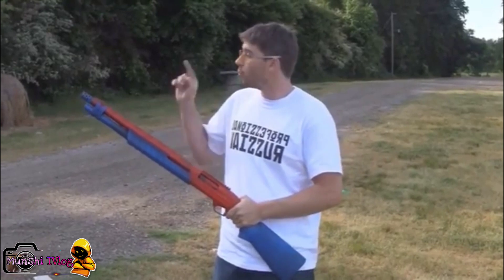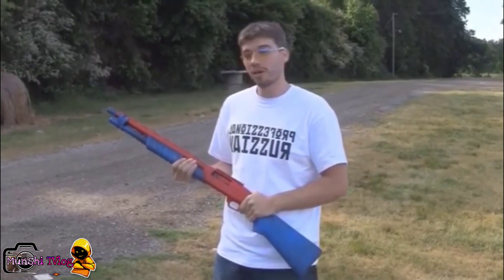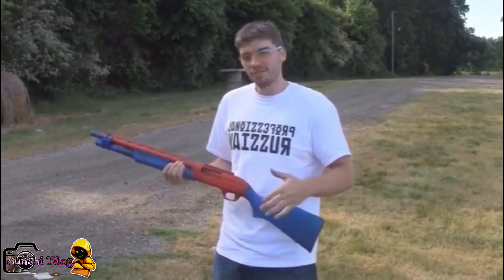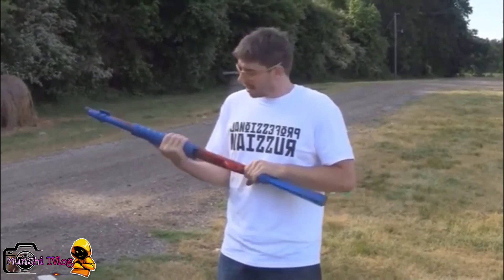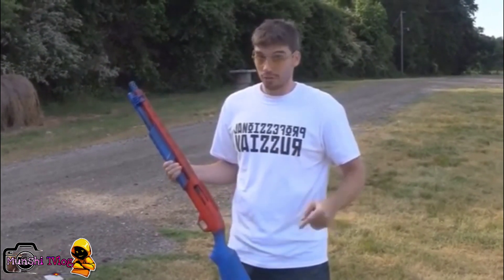So this is the Dragon's Breath round and we're going to shoot our other friend over here. We went and dressed him up like a civilian, that way we know how flammable he is. And as always, don't try this at home unless you are a professional.